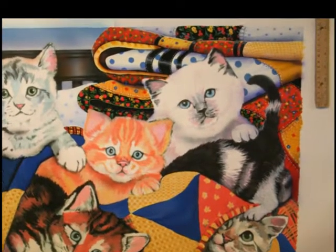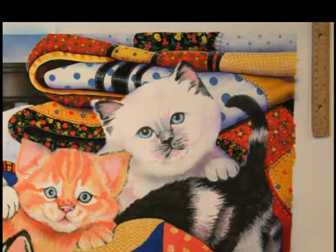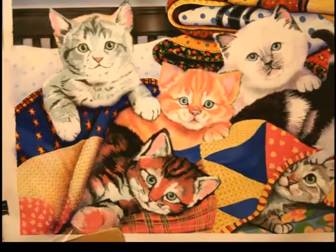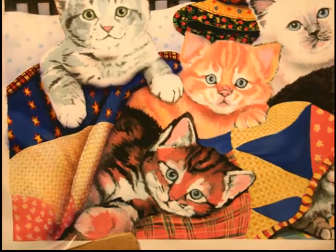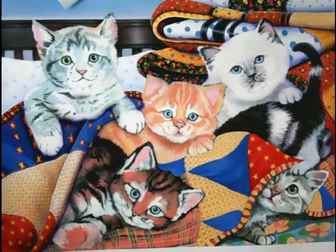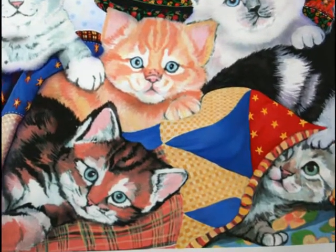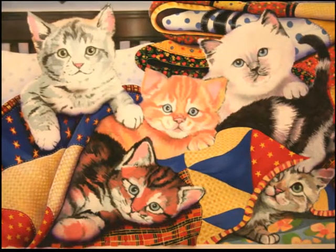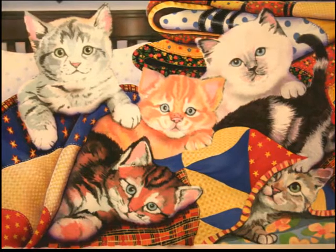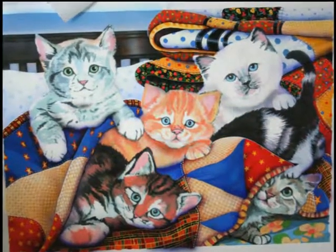I start in the background of the painting and layer my details forward. Now you can see the transition of the quilts being detailed out. I work to the foreground before I start on the kittens — I want to make sure all my details are in before I start working on them. I'm working on the folds, the shadowing, and the details. It all takes quite a lot of time.